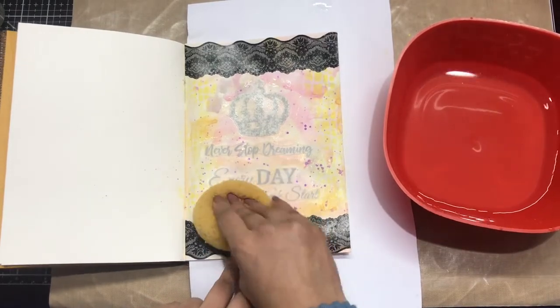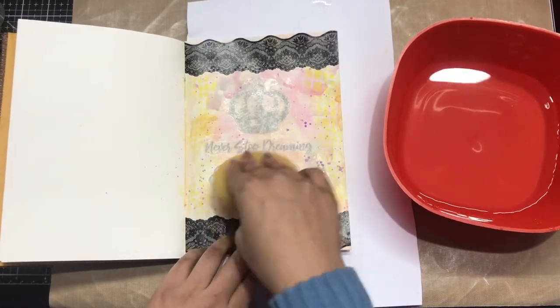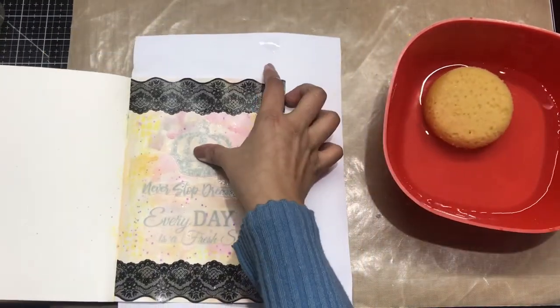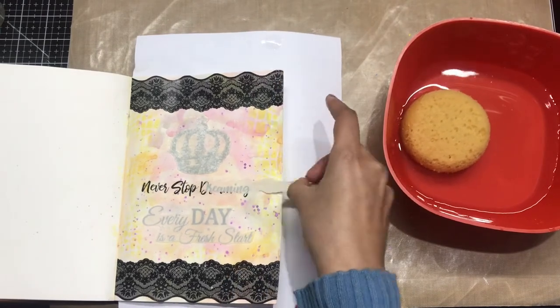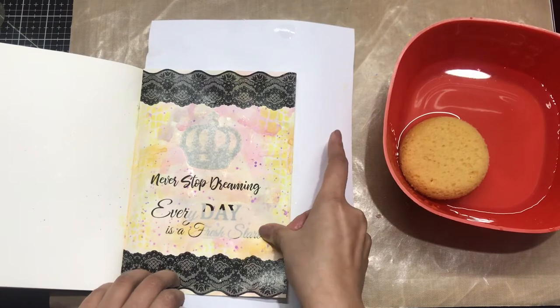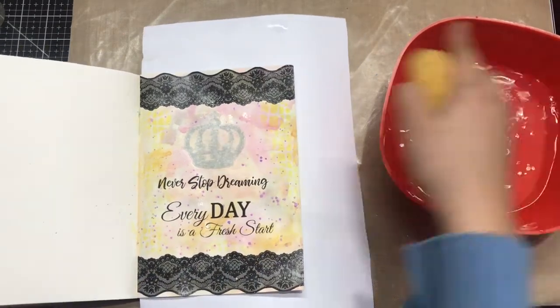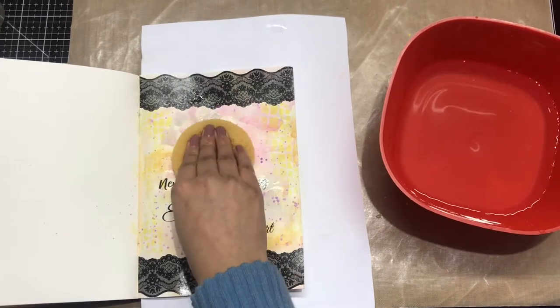I've linked all the craft supplies used in this video in the description box, so you can check that out. Also, if you are using Transfer Me sheets, please tag DressMycraft on social media — we would love to see your projects. Use hashtag Transfer Me Sheets so that we can see your beautiful projects.